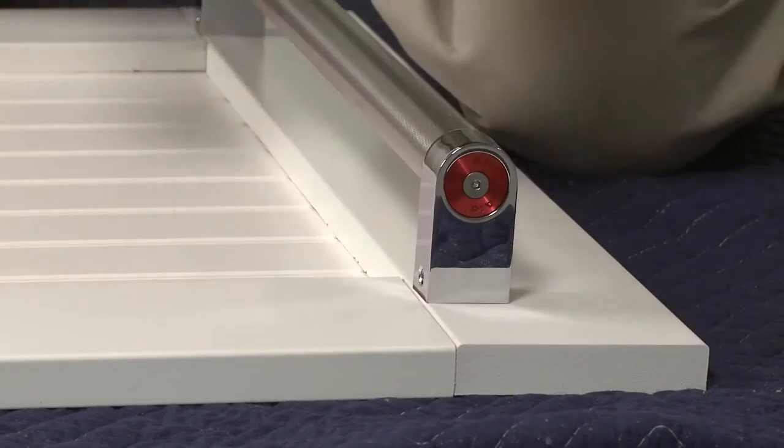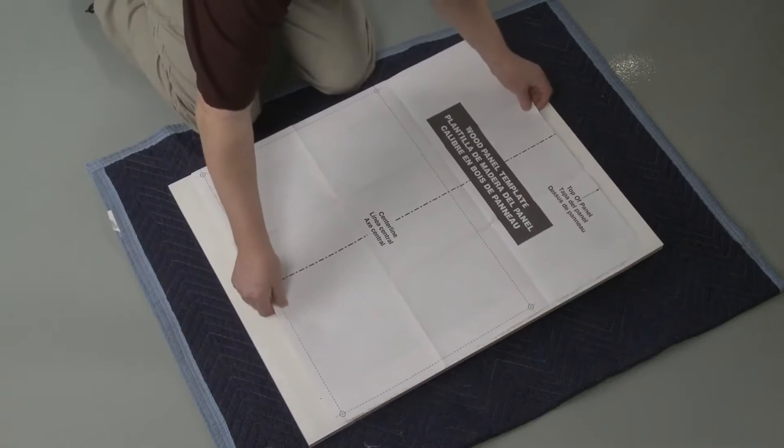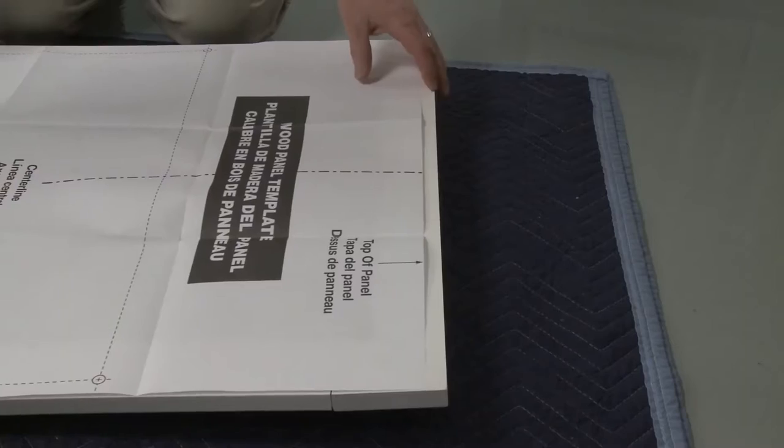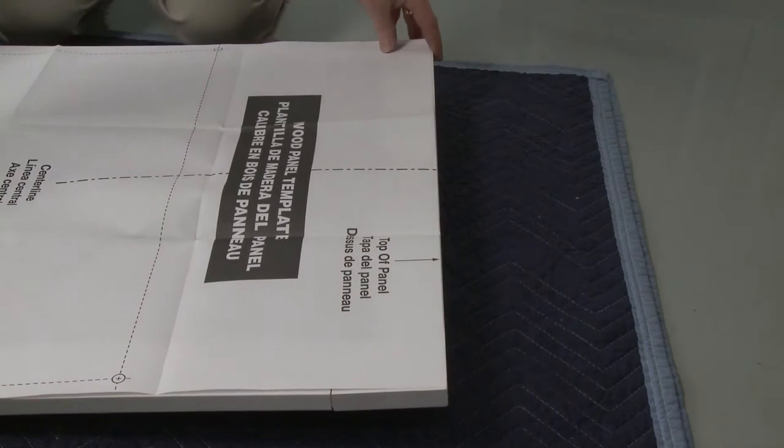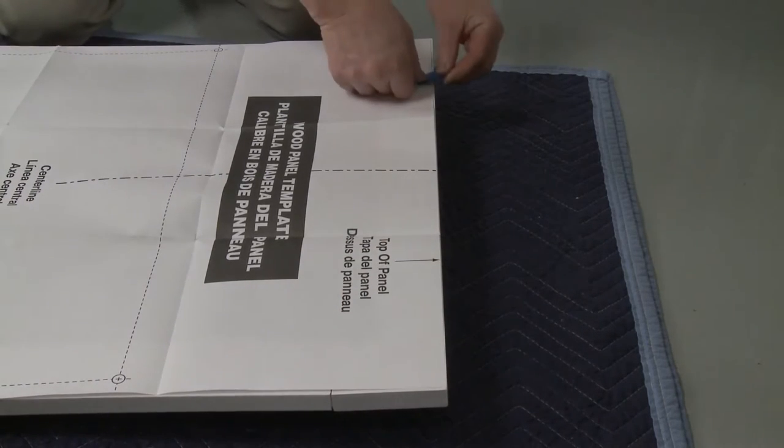Align the provided template to the back side of the custom panel. Make sure the center of the template is aligned with the center of the panel and the top is aligned with the panel's top edge. Then use tape to attach the template.